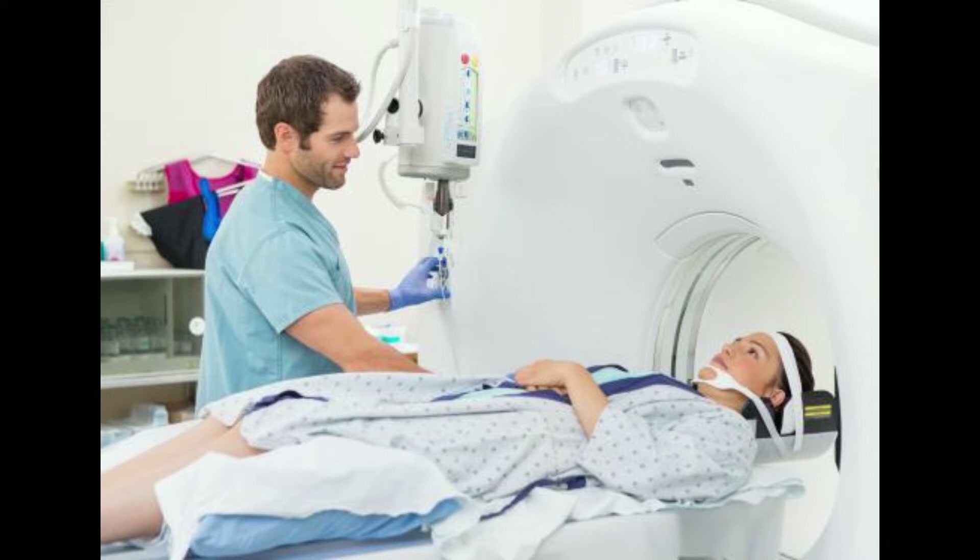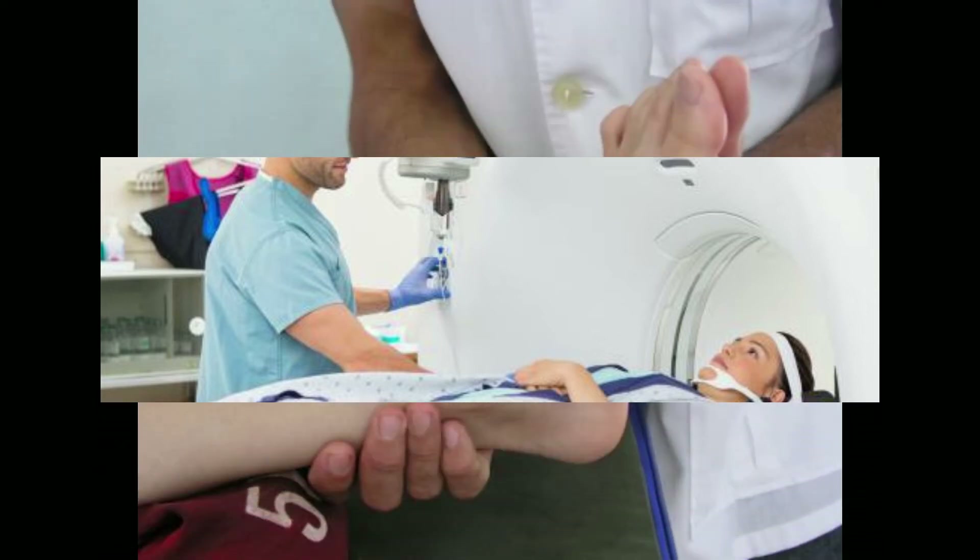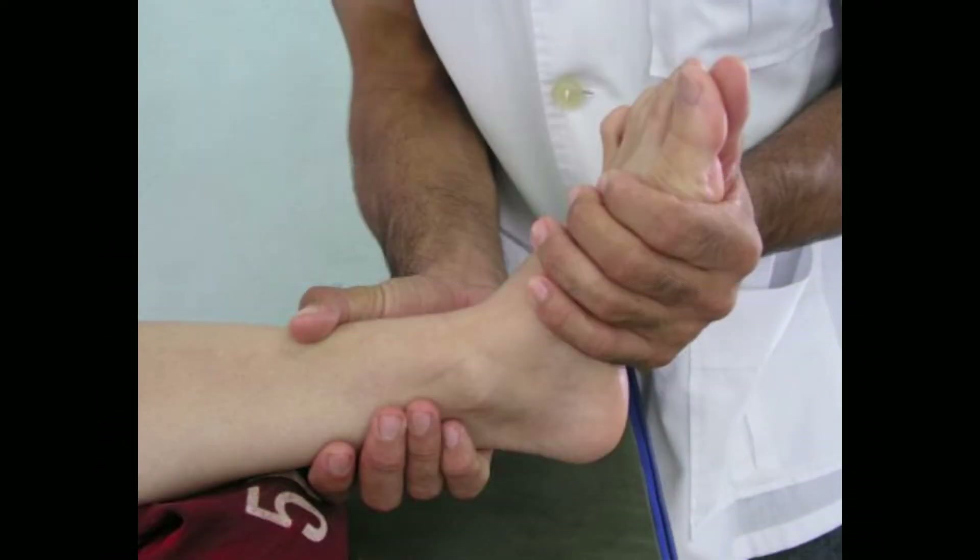The cuboid is one of three bones in the midfoot, alongside the cuneiform and navicular. All three are situated between the metatarsals, which are the bones in the top of the foot, and the calcaneus at the heel. A cuboid bone fracture is sometimes referred to as a nutcracker fracture because the cuboid is often broken between the fourth and fifth metatarsal in a way reminiscent of a nut being cracked in a nutcracker.